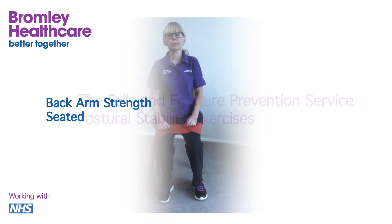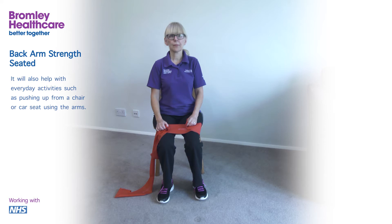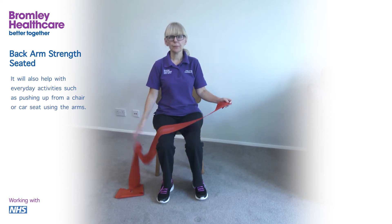Back arm strength seated. The purpose of this exercise is to strengthen the muscles at the back of the arm, the triceps, the shoulder muscles, posterior deltoid and upper back, trapezius, and to strengthen the bones of the spine and the wrist. It will also help with everyday activities such as pushing up from a chair or car seat using the arms.